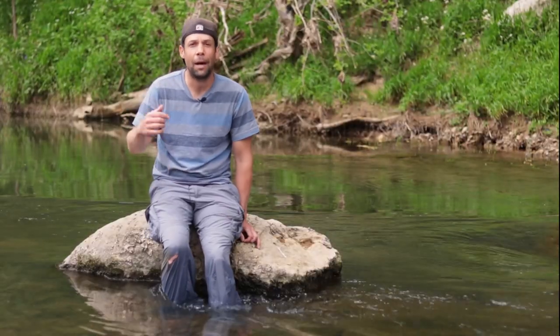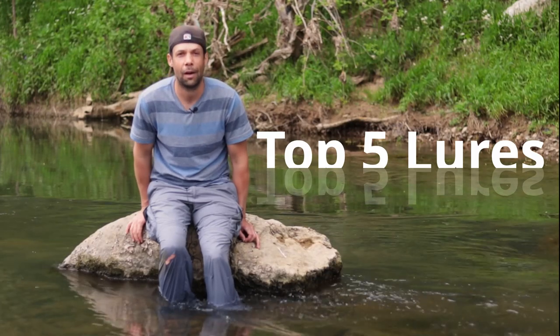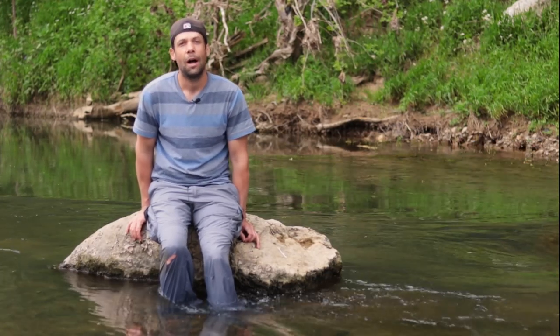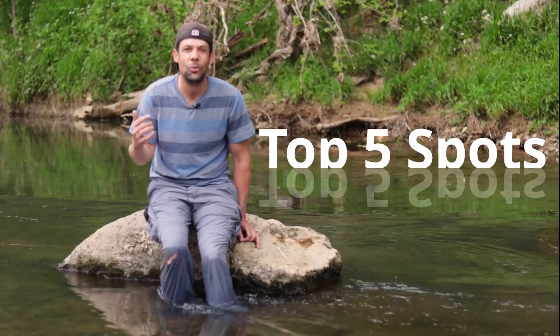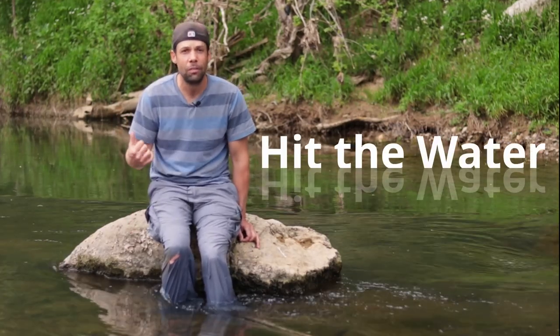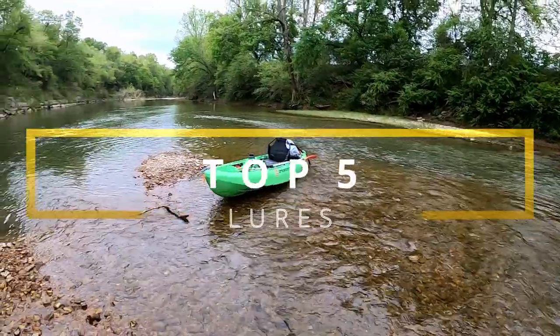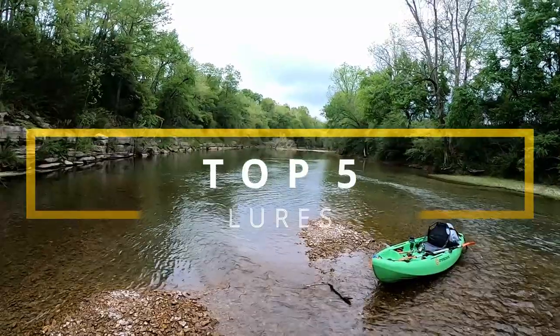Today I'm going to cover my top five lures that I think you can use when you're starting out your smallmouth fishing journey. I'll also cover how to evaluate a stream and the top five areas you need to target in small streams like this. Then we'll hit the water and fish some of those spots.